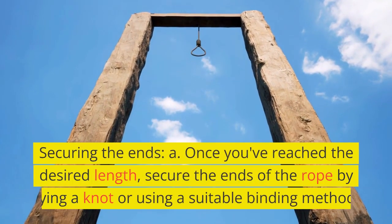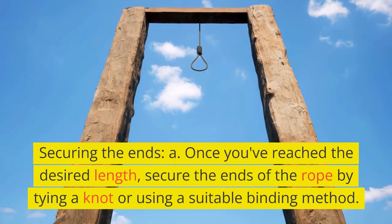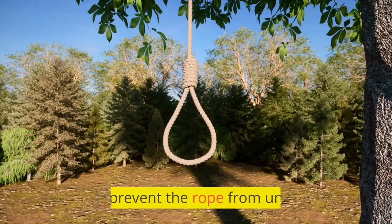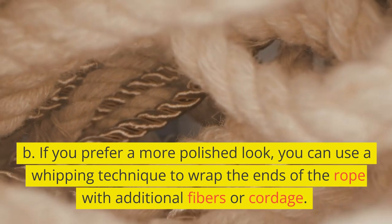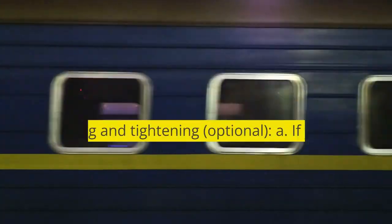Securing the ends. A. Once you've reached the desired length, secure the ends of the rope by tying a knot or using a suitable binding method. This will prevent the rope from unraveling. B. If you prefer a more polished look, you can use a whipping technique to wrap the ends of the rope with additional fibers or cordage.